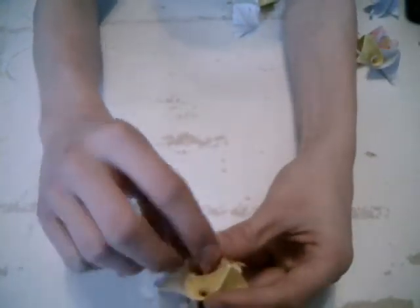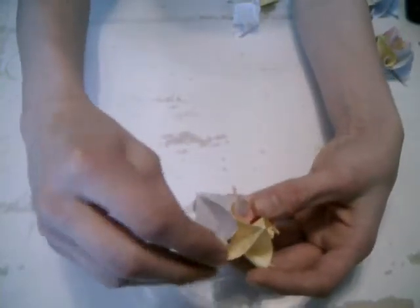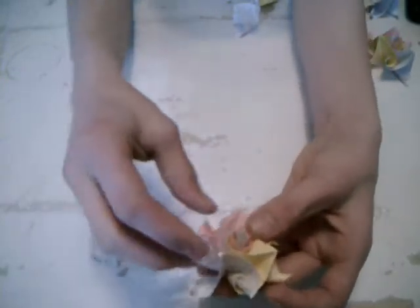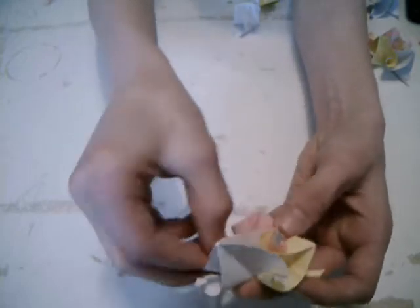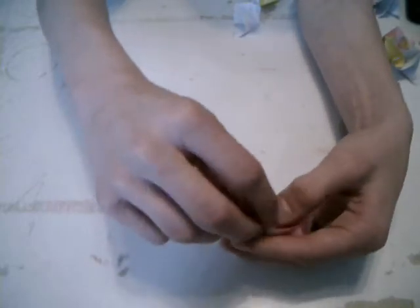Make four of them. Connect three here, twirl, and connect them.